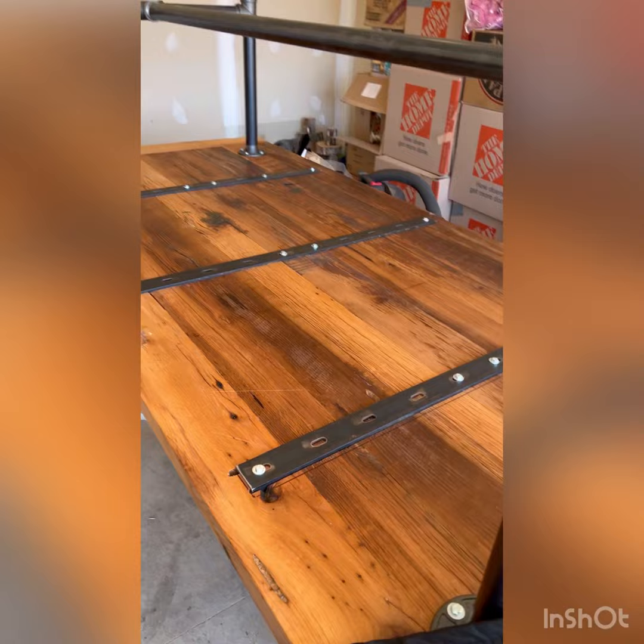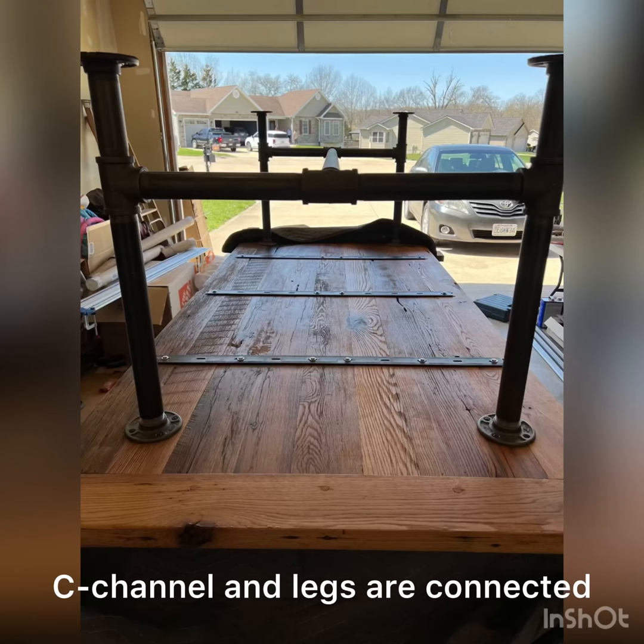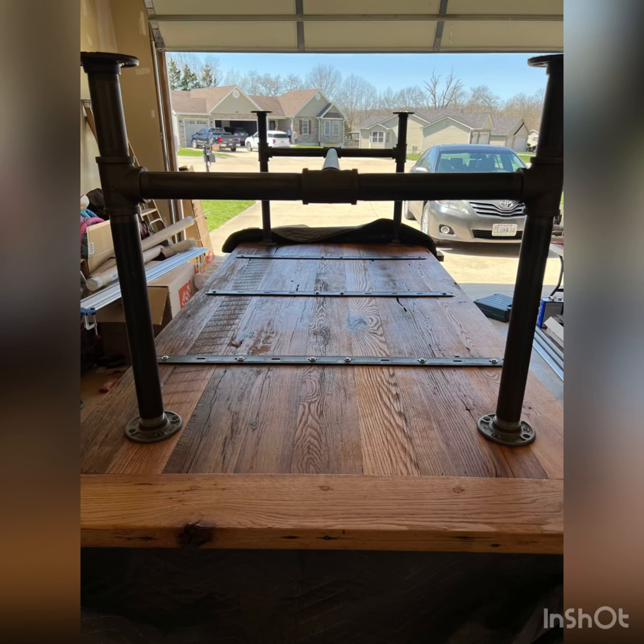Off camera I decided to add some C-channel. The breadboard ends are going to keep the table pretty flat — that was probably all that was necessary — but I had the C-channel and wanted to add it just as extra insurance.